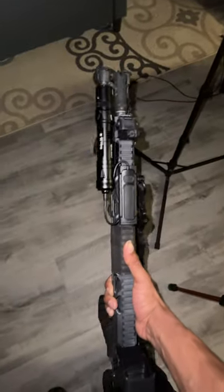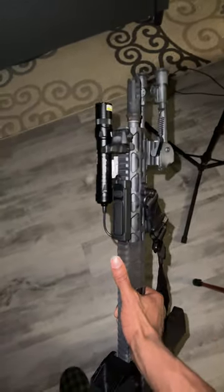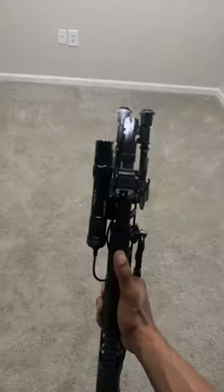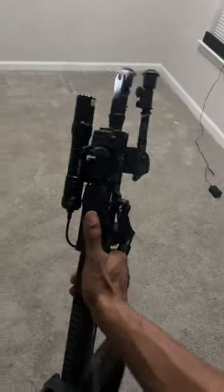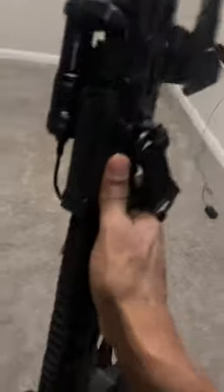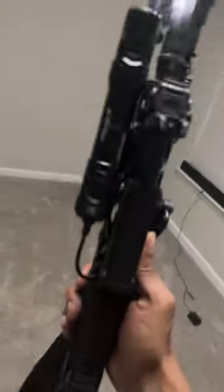Olight just sent me this beautiful product — the Olight Odin GL Mini. I have a pressure pad on here, so I'm gonna go in this dark room and light it up for y'all. You can see that beam right there — the light with the beam integrated into it. This thing is badass, and easy assembly: it just snaps onto the rail.